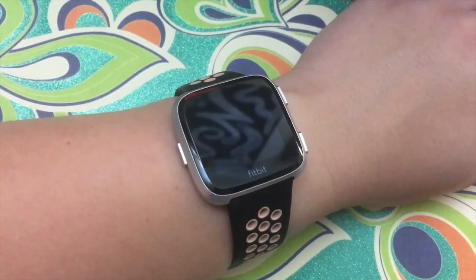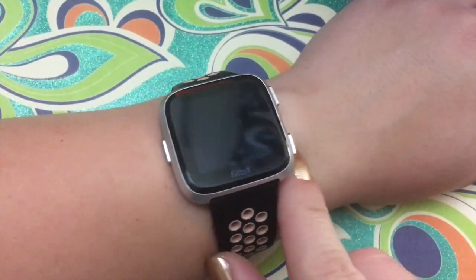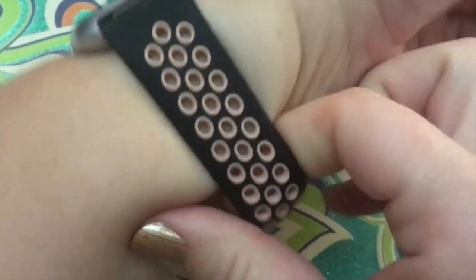Hey guys, it's Adrienne. I am here tonight sitting at my super messy desk. It's my one night off this week and I wanted to talk to you tonight about my Fitbit Versa — how I use this at work to make my job a little bit easier, some of the functions, apps, and what I really like about this watch.